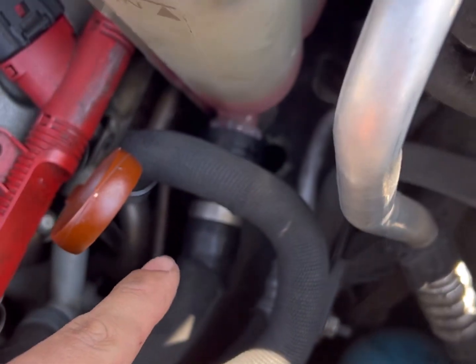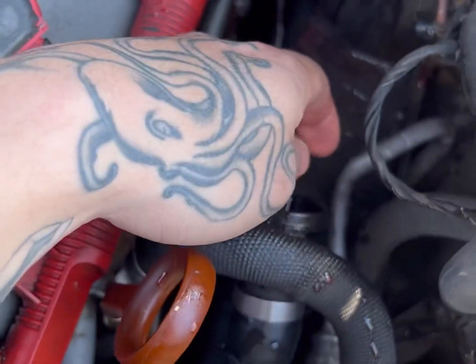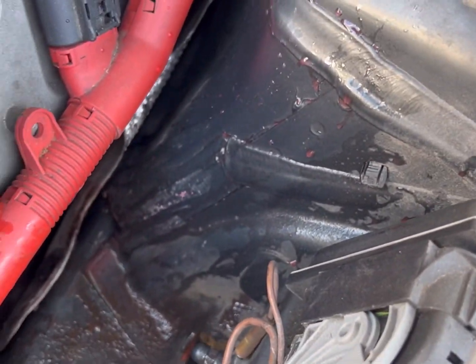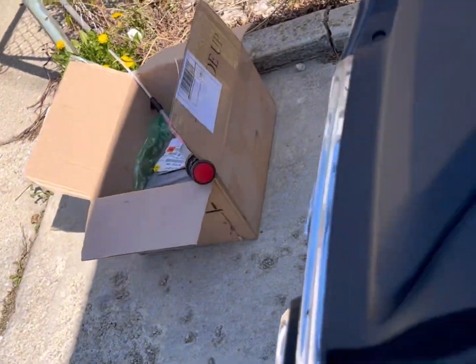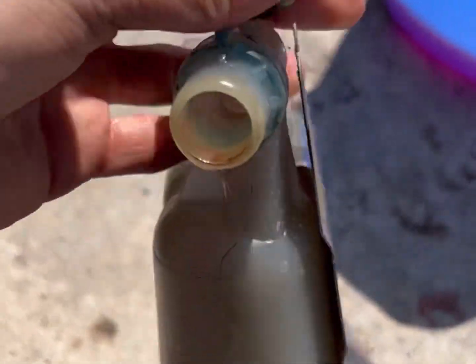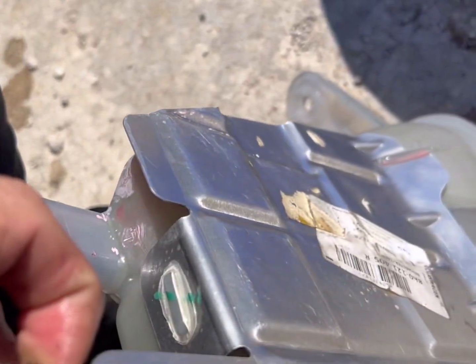That bottom hose is a bitch. I finally got it out — that thing just popped out and got coolant everywhere. There's the old one. I should have grabbed the new one and had it next to me so I can just plug the bottom piece in. Taking off this little rubber grommet to put it on the new one.